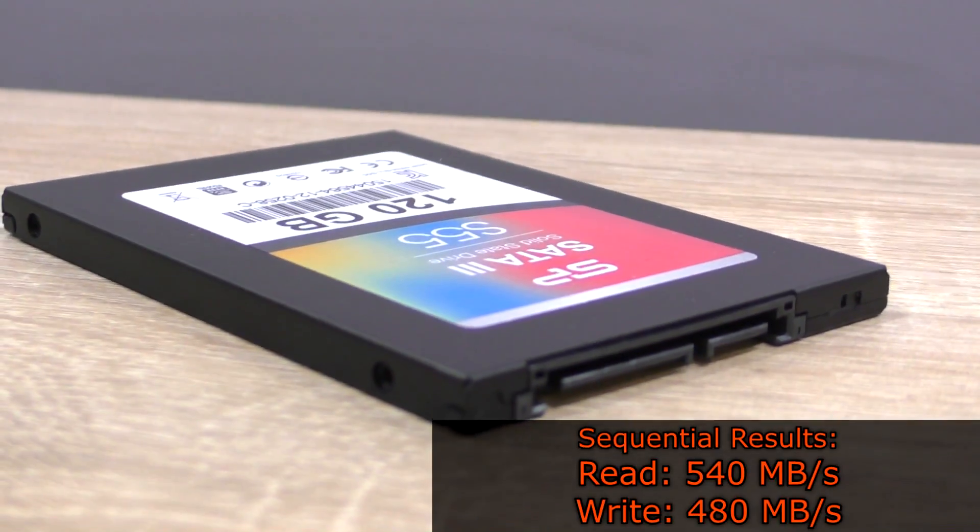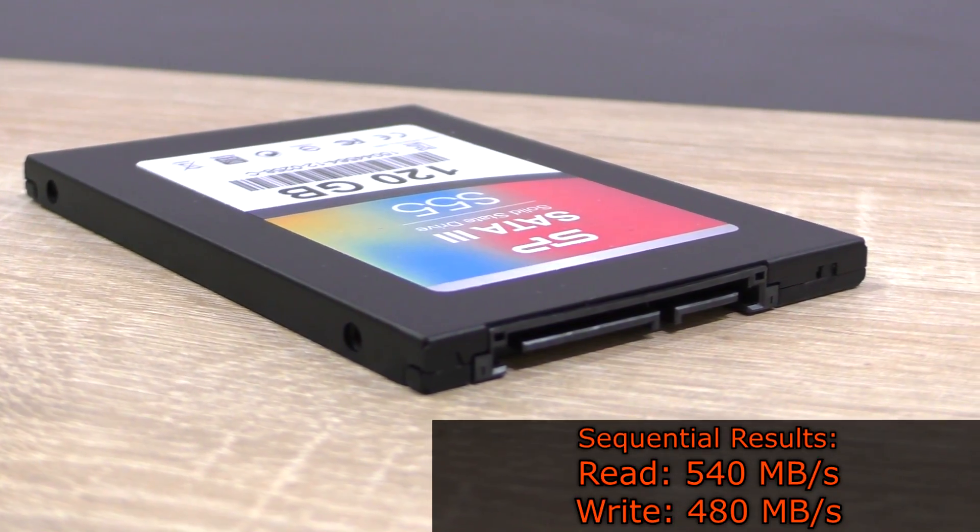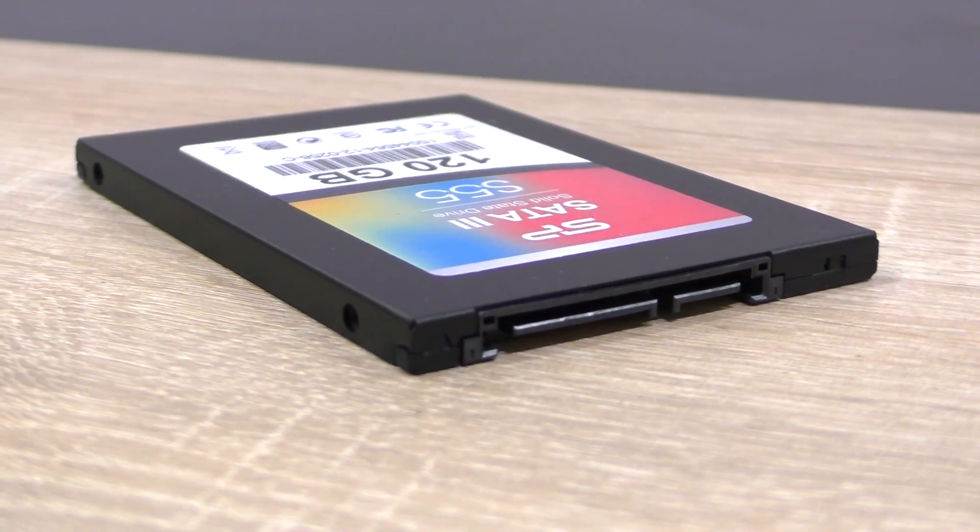We should be expecting sequential read and write speeds of up to 540 and 480 megabytes per second respectively. So in terms of specs, that seems to be a pretty good drive.